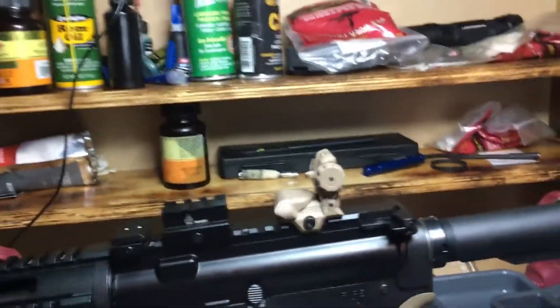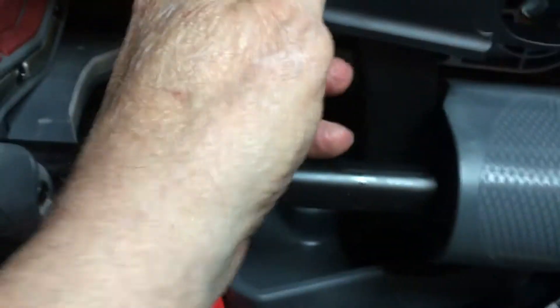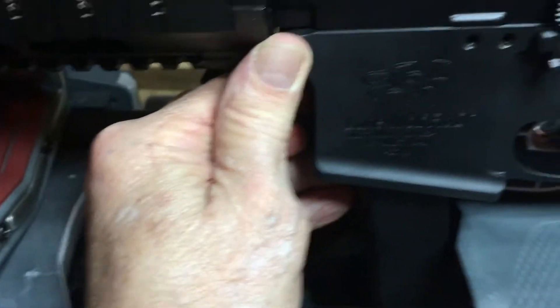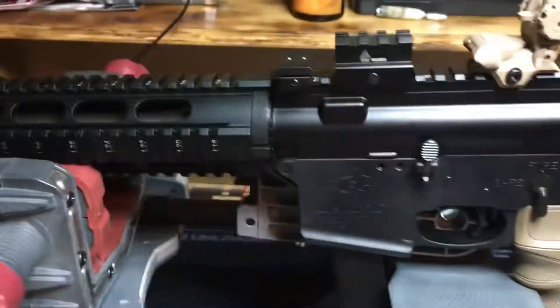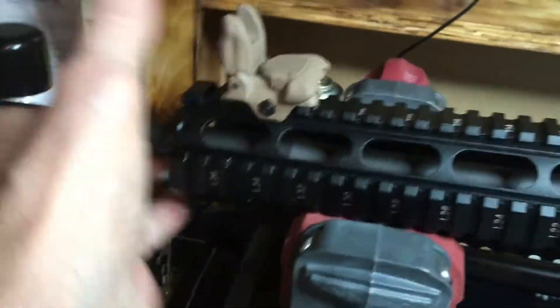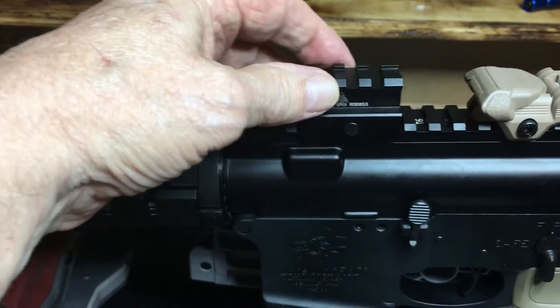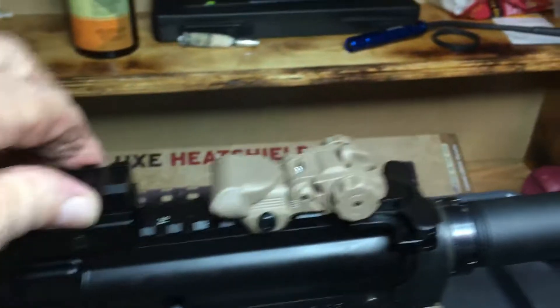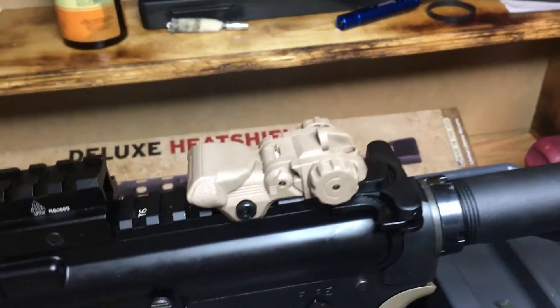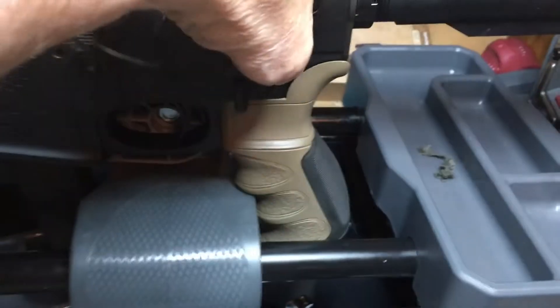I'm almost finished cleaning all my guns and I haven't talked about this in a long time. This is a Lone Wolf nine millimeter done in the AR configuration. I put the ATI stuff on it, and of course the sights. I have a red dot for this which will co-witness everything, and that of course is my brass catcher.